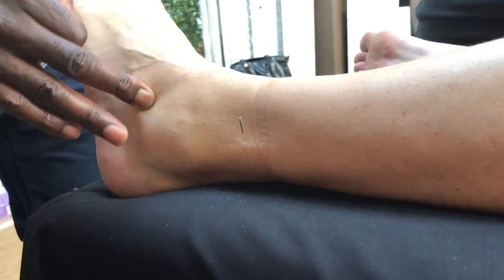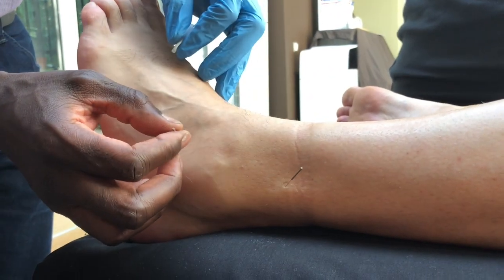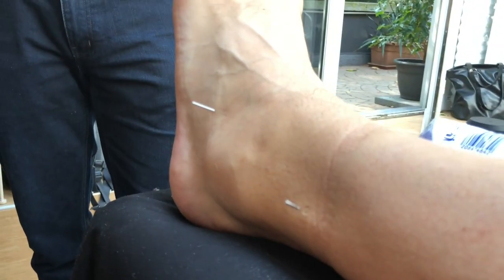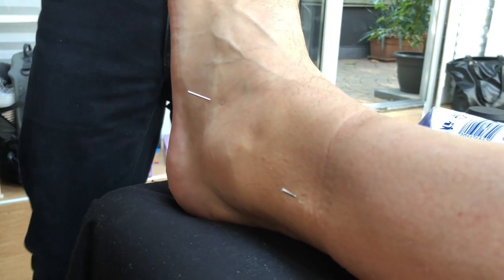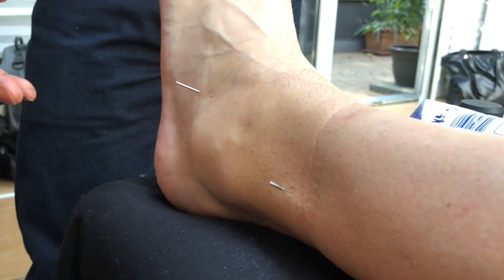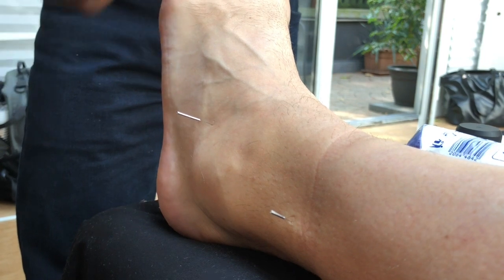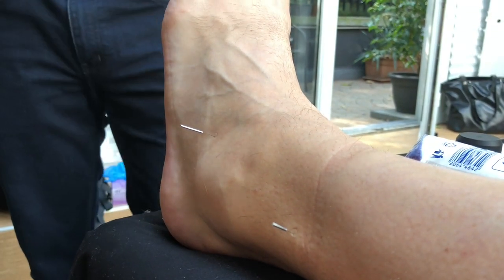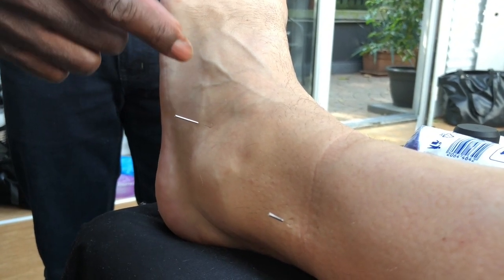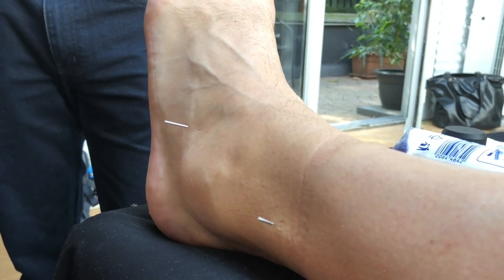I'm going to follow that with gallbladder 40. It's quite an effective point — it sits over the sinus tarsi. Anybody with a severe ankle sprain may well end up with sinus tarsi syndrome, which can cause a lot of pain in and around the actual ankle joint. As you notice, I'm starting to surround the actual area. It also sits near the insertion point of your anterior ligament of the ankle itself, so it will stimulate the repair process, particularly as a local point.